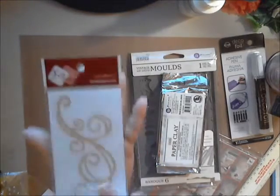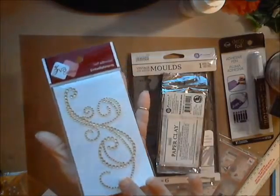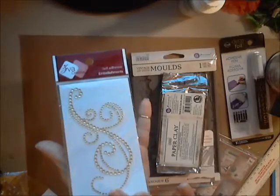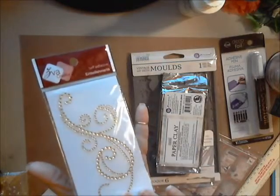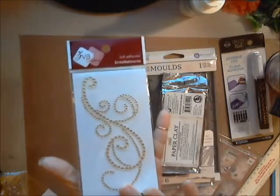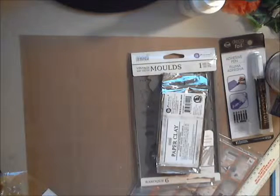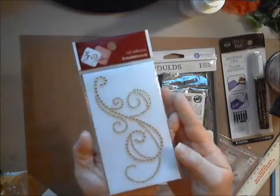Next I want to show you another one of these - I showed you one of these last month. Deb carries various shapes and colors in these and I wanted to show you another one in this color - it's sort of a cream. Very pretty.